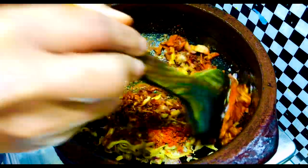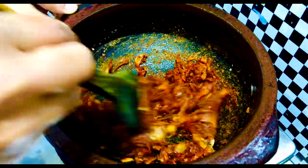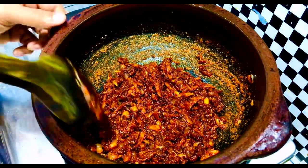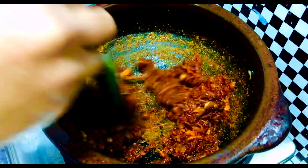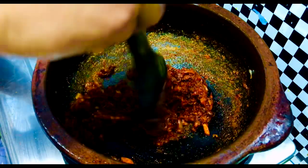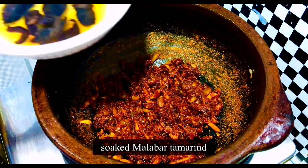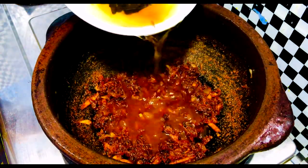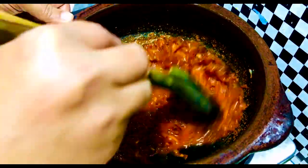Add about half a teaspoon more. We'll add some chilli. Let's give it 1 teaspoon of salt. It's a good taste. I can add a little bit to the sauce — we've added a little bit to the sauce, mixing it in.